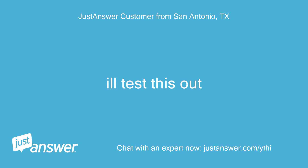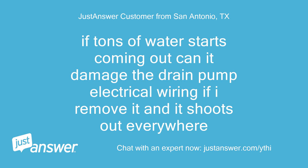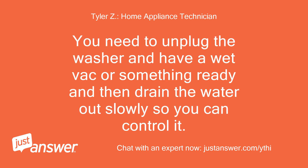I'll test this out. Okay sounds good. If tons of water starts coming out, can it damage the drain pump electrical wiring if I remove it and it shoots out everywhere? It definitely can yes. You need to unplug the washer and have a wet vac or something ready, then drain the water out slowly so you can control it.